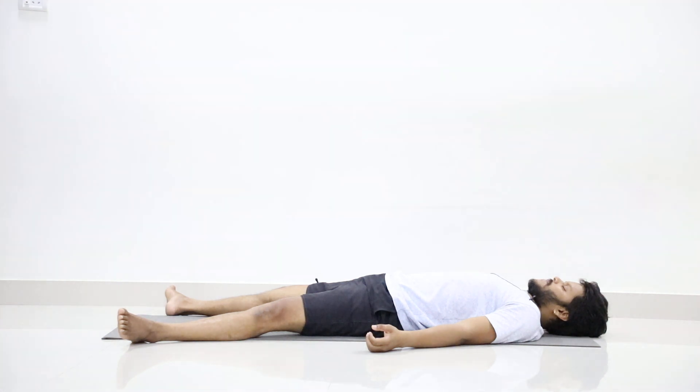Just feel the incoming and outgoing breath. Now slowly bring awareness to your whole body with complete awareness. Just give movement to your toes.